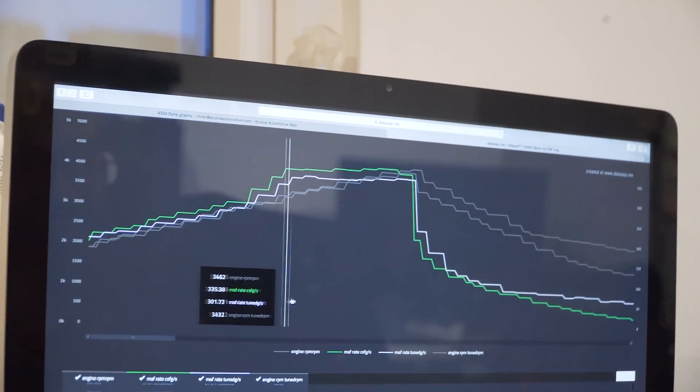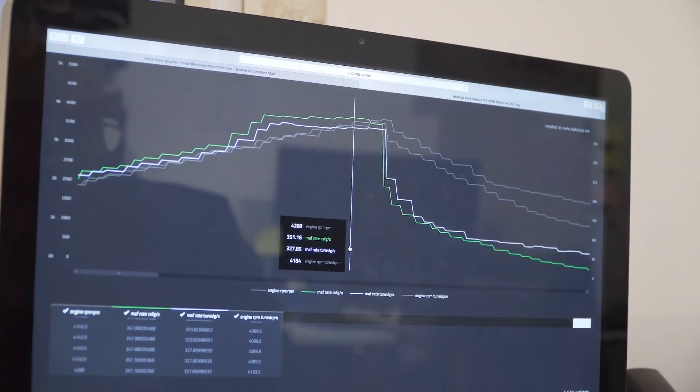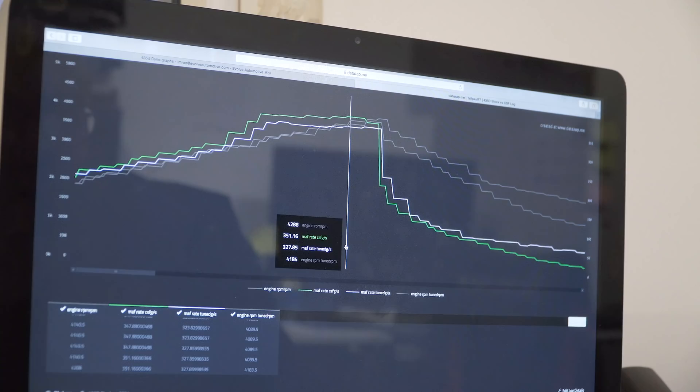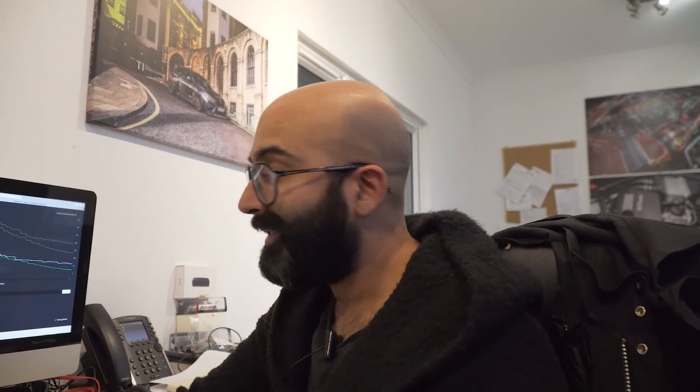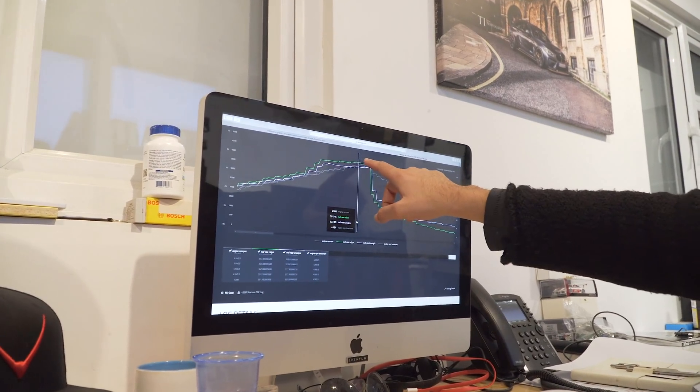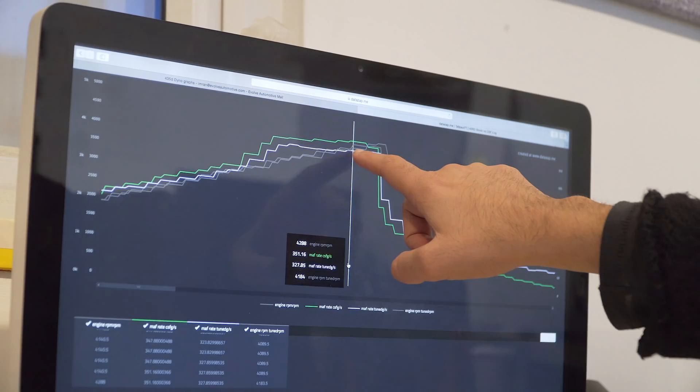The green line is with the CSF intercooler and the white line is with the stock intercooler. You can see the CSF is actually flowing much better at the higher RPMs — the stock intercooler is flowing at 327 grams per second and the CSF is flowing at 351 grams per second. That goes to show why the intercooler is working. I would have expected the IATs to be lower and the pressure drop to be the same if not better. The data shows it follows the same trend as the dyno graph — very close lower down, then exponentially bigger as the revs climb.